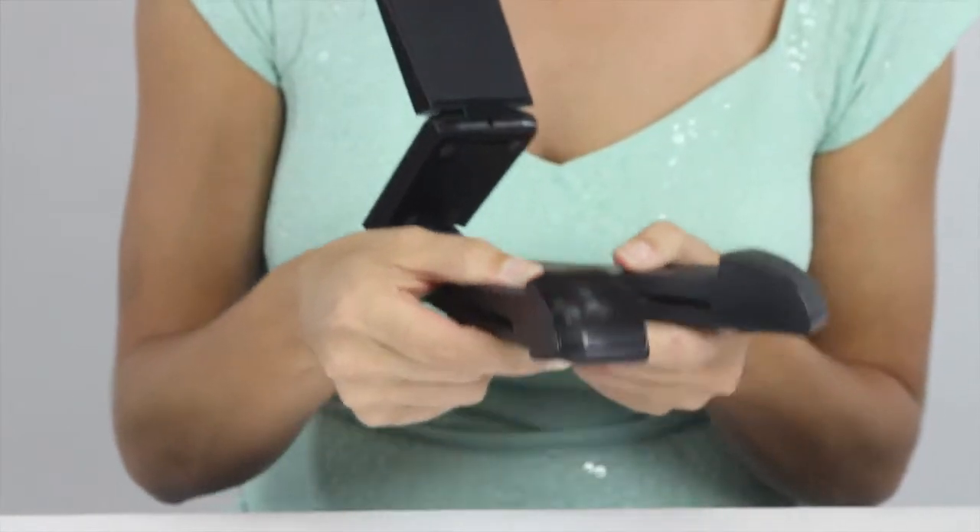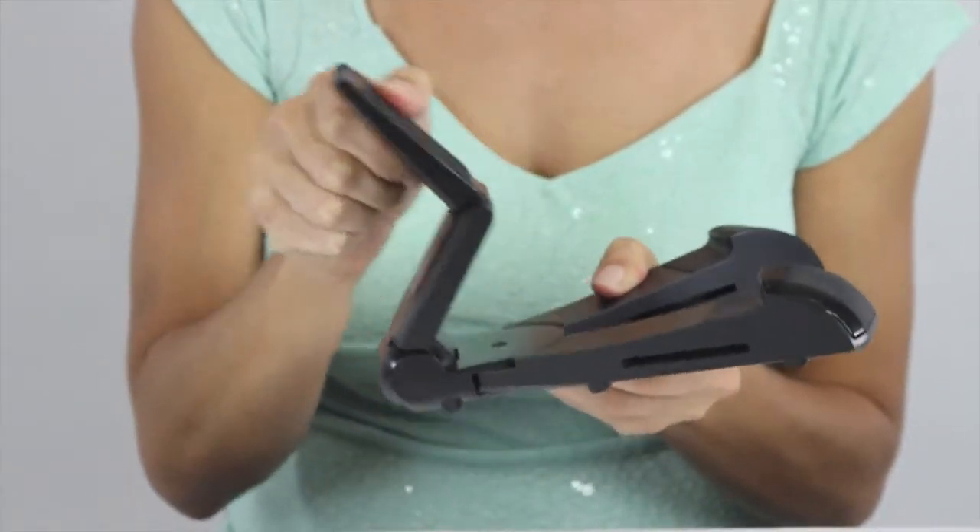The Sound Pad is a stand and speaker combined in one for your tablet use. The Sound Pad connects wirelessly to your devices via Bluetooth, and it also supports NFC connectivity that allows you to pair with devices by simply tapping them without any need for setup.